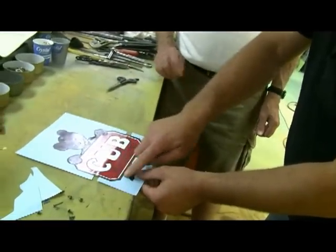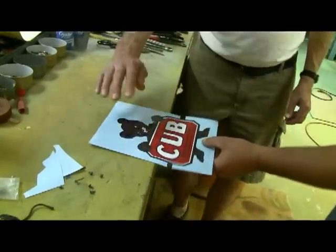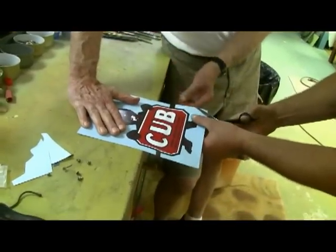Just like so. Now we got to trim the edges to match our marks. Hold that. Hold that.